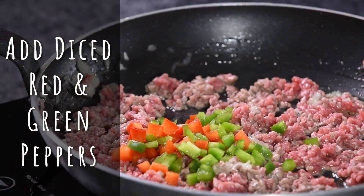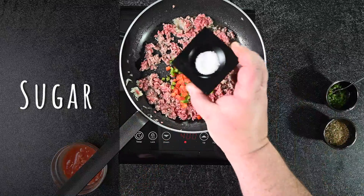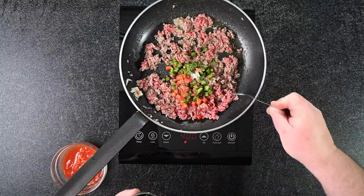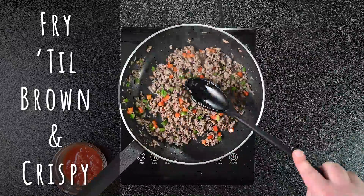Add the diced red and green peppers. Salt and pepper to taste. Just a little bit of sugar. Dry oregano. Fresh green chili — you choose how hot. Fry till brown, nice and crispy, about five minutes. Keep stirring.